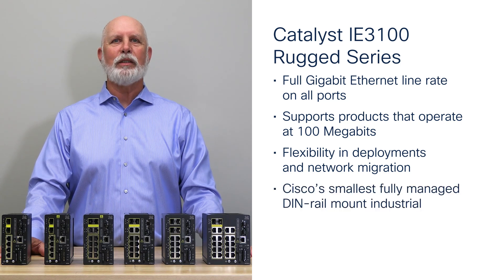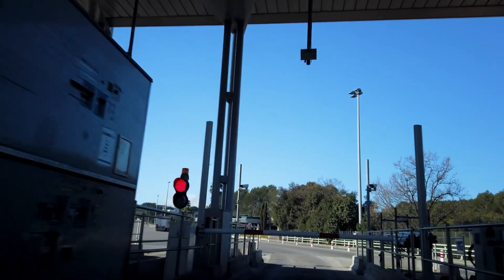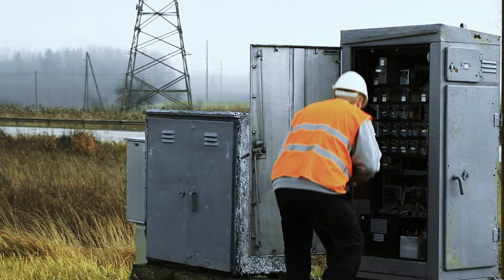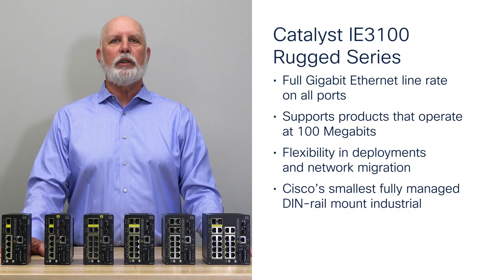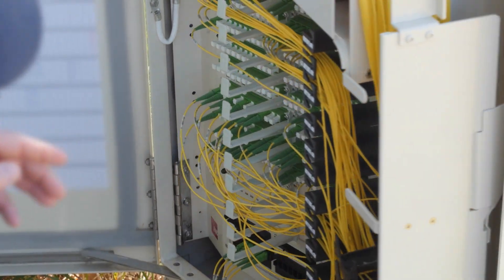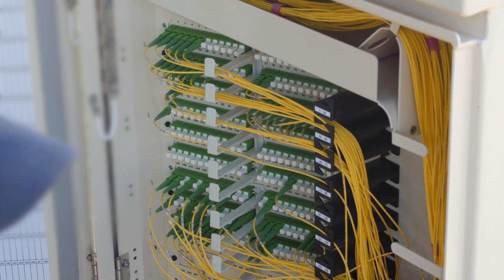The i8-3100 is the smallest fully managed DIN-rail mount Ethernet switch in Cisco's industrial Ethernet portfolio, perfect for those requiring small form factor networking products to fit in space-constrained environments. Customers migrating from older network infrastructure will find the 3100 fits in the old enclosure — no need to redesign or change. Machine builders can easily replace existing unmanaged switches with the 3100 because of its size. Users with roadside cabinets such as transportation and roadways want small, lightweight, low power, and SFP fiber uplinks for their IoT networking needs.